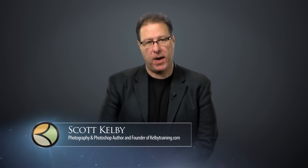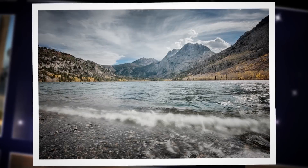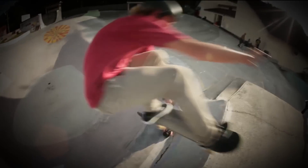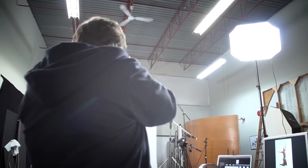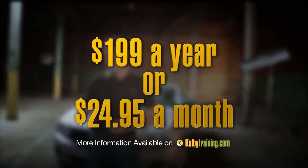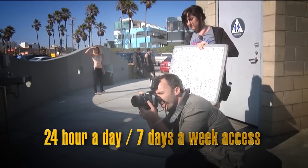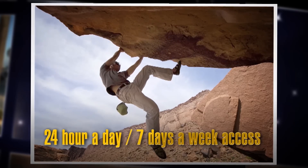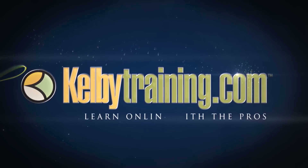Scott Kelby here, and welcome to this quick tour of our online training. We have hundreds of online classes covering everything from lighting to landscape photography, portrait photography to sports, wedding, automotive photography, food, fashion, travel — you name it. The most incredible part is the price: all of this for just $199 a year, or you can pay monthly for just $24.95. 24 hours a day, 7 days a week access from anywhere in the world. Join us today and start learning right now.